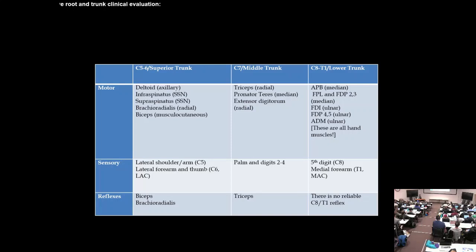C7 is the most common radiculopathy: numb hand with digits 2-4 affected, triceps reflex out, triceps weakness. Two other good C7 muscles are pronator teres and the finger extensors. For C8-T1, all the median and ulnar hand muscles are weak. Numbness is fifth digit (C8) and medial forearm (T1). There's no reliable C8-T1 reflex, so biceps, triceps, and brachioradialis reflexes remain preserved.